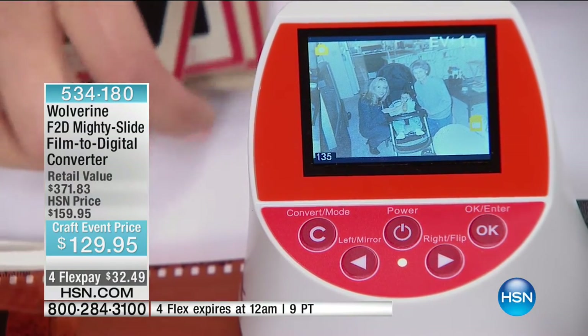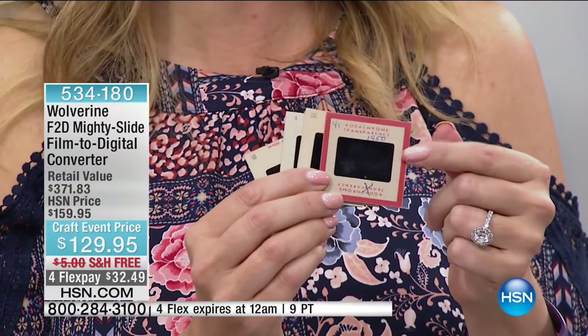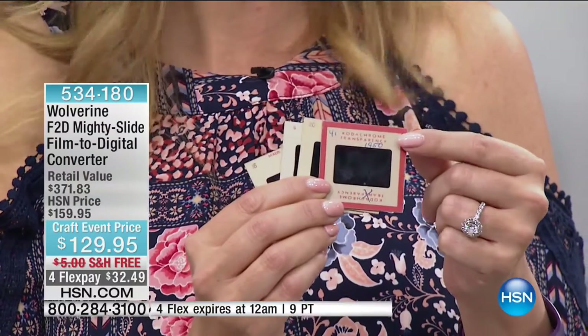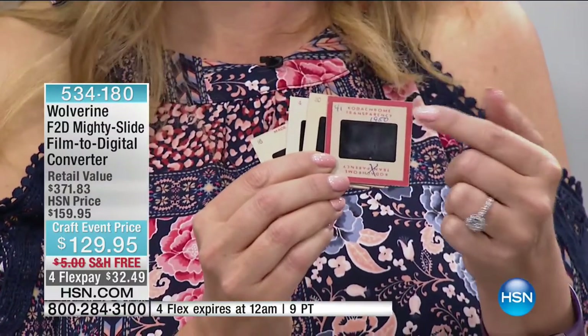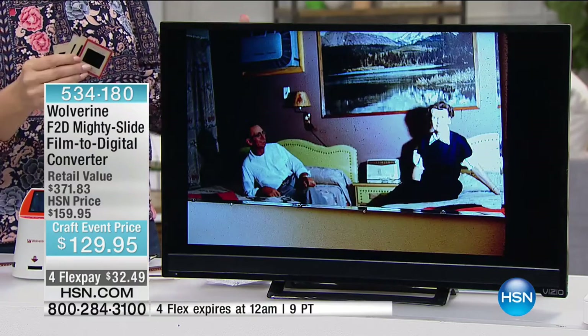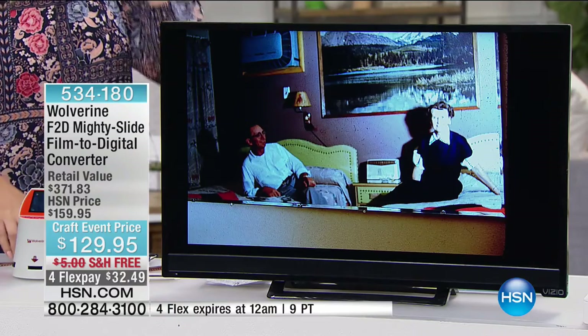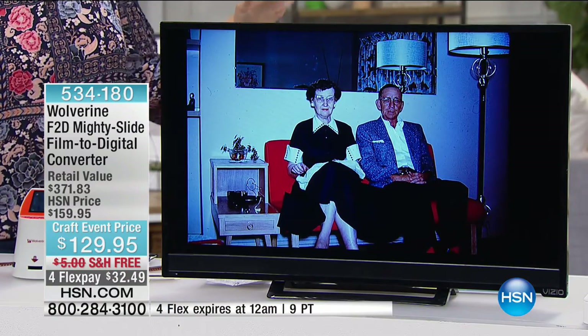One thing I want to make note of too — if you're older than about 14 years old, guess what? You're probably on slides somewhere because digital photography has not been around that long. It's only been around about 15 years. I'll probably never throw these away — the ones that have handwriting from my grandparents and great-grandparents. But now I'm at least enjoying those photographs and I know what's on those pictures. And now if something happens — if they get wet or a fire happens, heaven forbid — I know I have those images and they've been made digital.